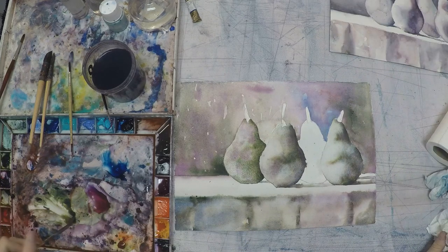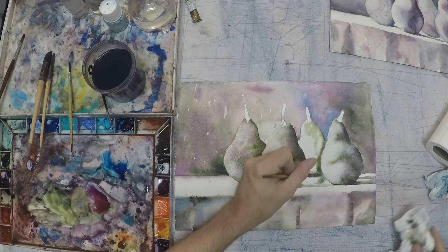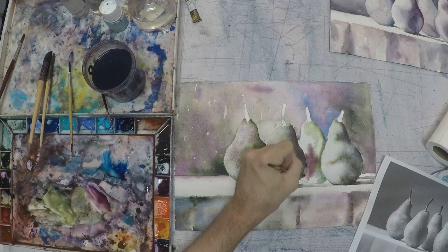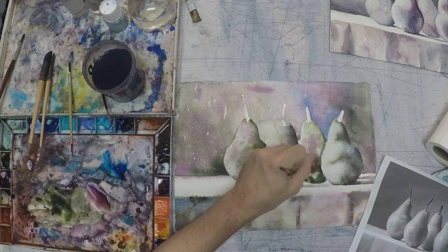I'm going to start working on the other pear. Put water down first, and then put the color on top of the water. Switch the colors — don't make it perfect, just drop the colors on top and let the water kind of move everything around.